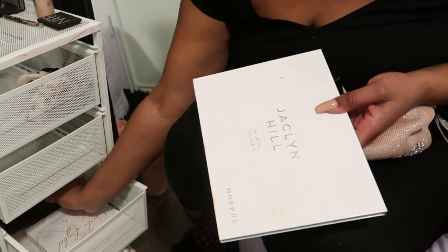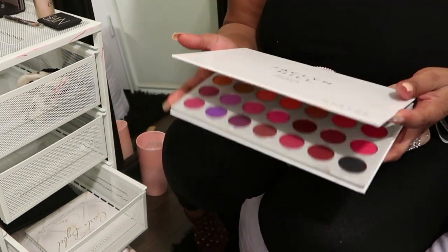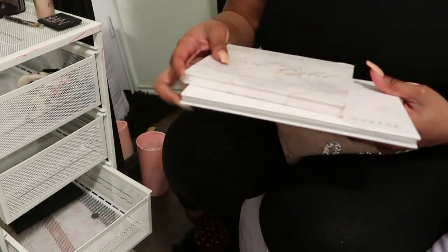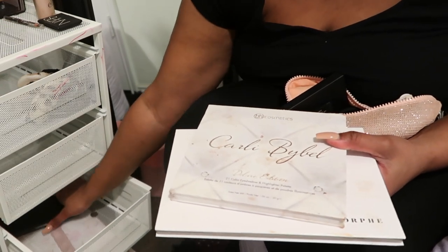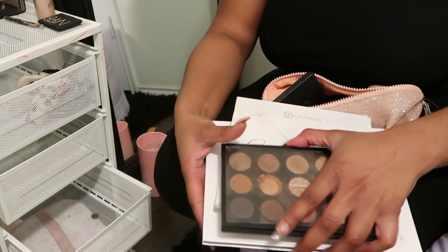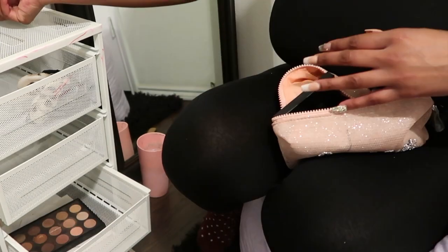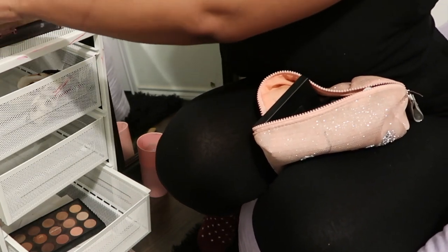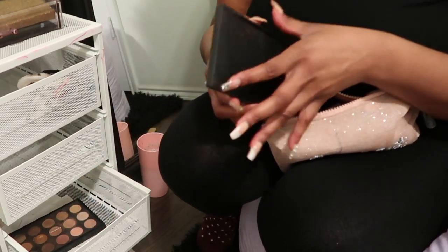I don't have anything in this drawer, but in this drawer I have palettes. I think I'm going to dedicate the bottom drawer to my eyeshadow palettes. This one's a Jaclyn Hill. Don't laugh at this one — it's really old, but this one's my Carly Bible. This one is just from MAC — it's just a neutral palette that I picked up. I think I want to dedicate this drawer to the palettes because it's a little more larger and more spacious.